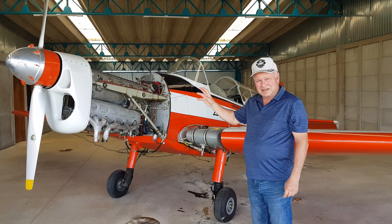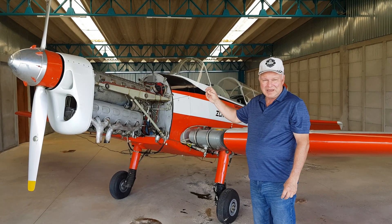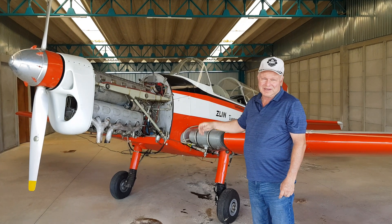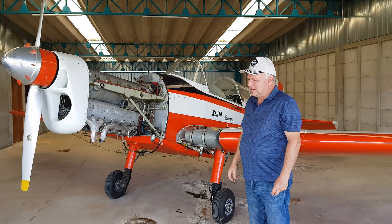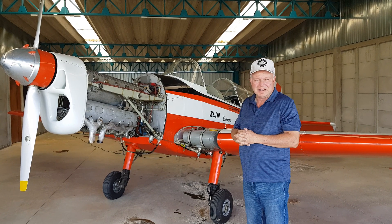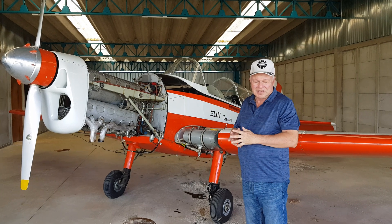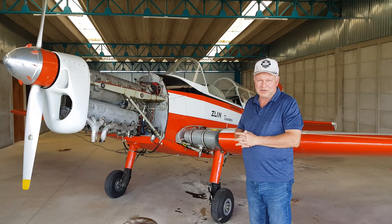It has an exotic engine. It is a Czech-built Walter Lom engine, the M137 engine. I have learned that some people are really curious to know details about this engine, so I decided to make some videos here for you.